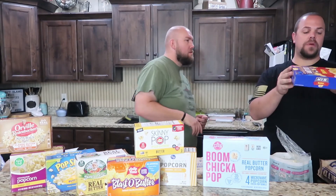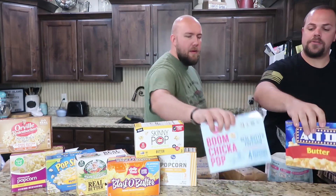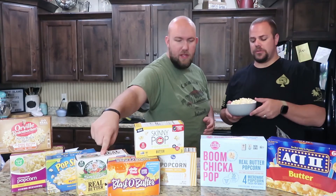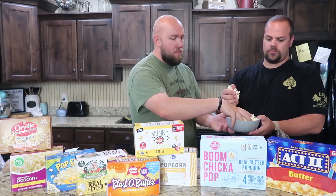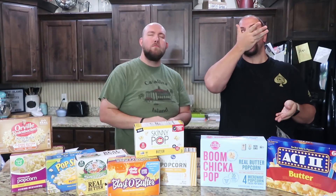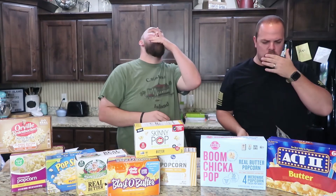Act Two. This is $2.87, 47 cents, 17 cents per ounce. Boom Chicka Pop is $3.19, 79 cents, and 24 cents a bag — still cheaper than Cousin Willie's. Act Two is probably one of the more popular ones along with Orville and Pop Secret. It's not buttery at all — it says butter on the bag but I don't taste butter. After eating all these other butter popcorns, this is the least buttery of the butter popcorns. Even the Skinny Pop has more butter in it.